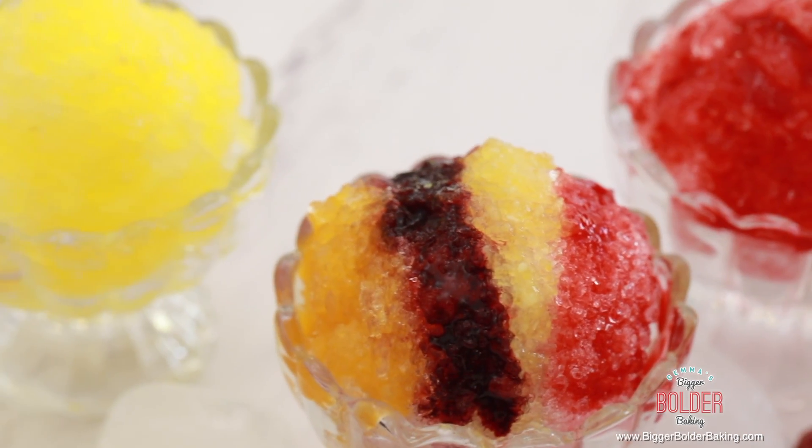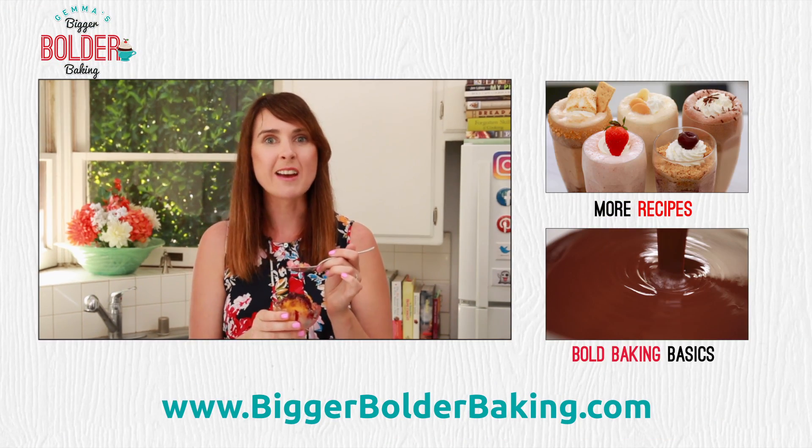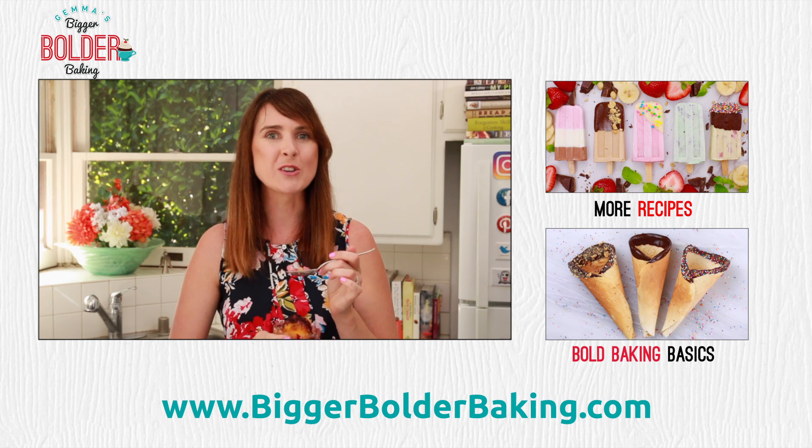Remember, you can make any flavor that you want to. This is so simple — it's ice, fruit, a little bit of sweetness. This is such a fantastic treat for the summertime when it's hot out. This is guaranteed to cool you down and it takes no time to make at all. I really hope you try this recipe out — thank you so much for watching, and I'll see you back here really soon for more Bigger Bolder Baking.